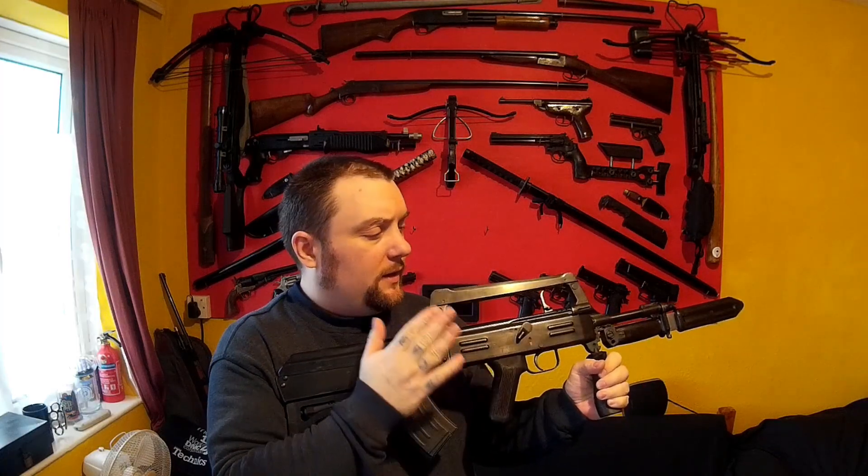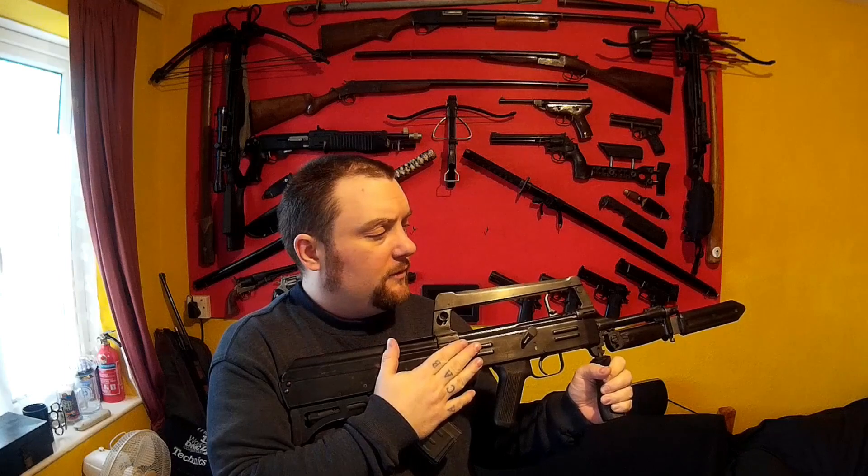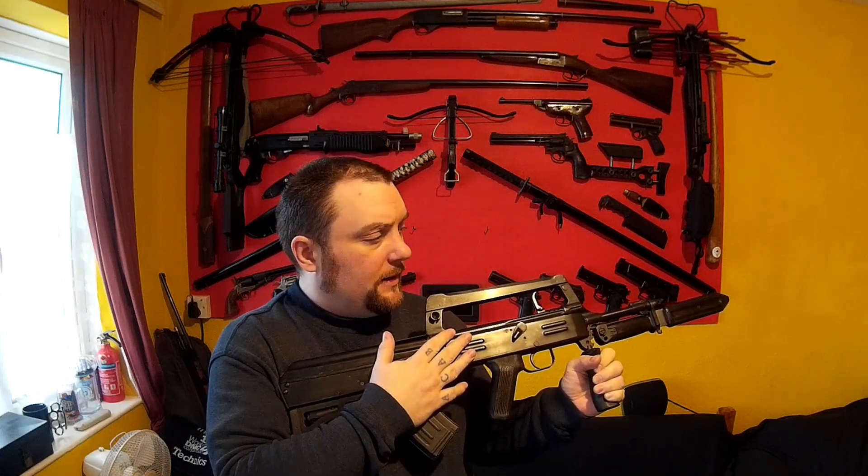Right everyone, web collector here. I thought I'd do a new HD video on my Chinese model 86s bullpup rifle. I've done videos on this before but never on a decent camera. So I'm going to do another full sort of review and just talk about it, and it'll be in HD and better quality.